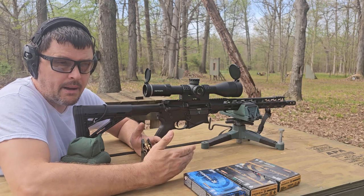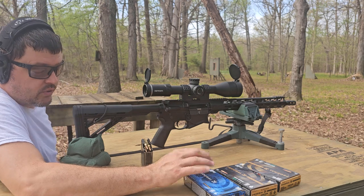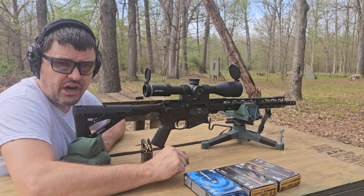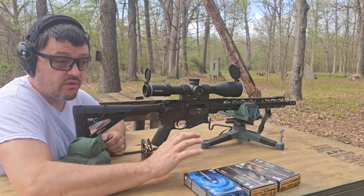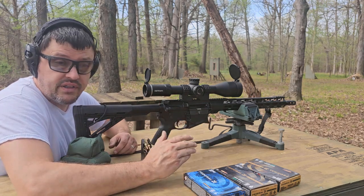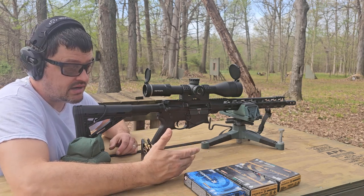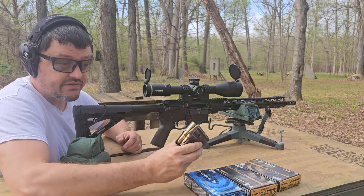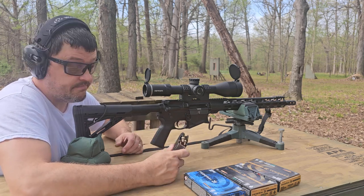I've shot a few rounds of this 180 to get it on paper. As we're filming this before shooting these three groups, this rifle has right around 240 rounds through it, and I have had no malfunctions — that is the straight-up truth. No failures to feed, no failures to eject, nothing. It has chucked everything I've shot through it. Most of those rounds have been Winchester M80 ball you can get at Walmart for $22 a box, and it has done fine.